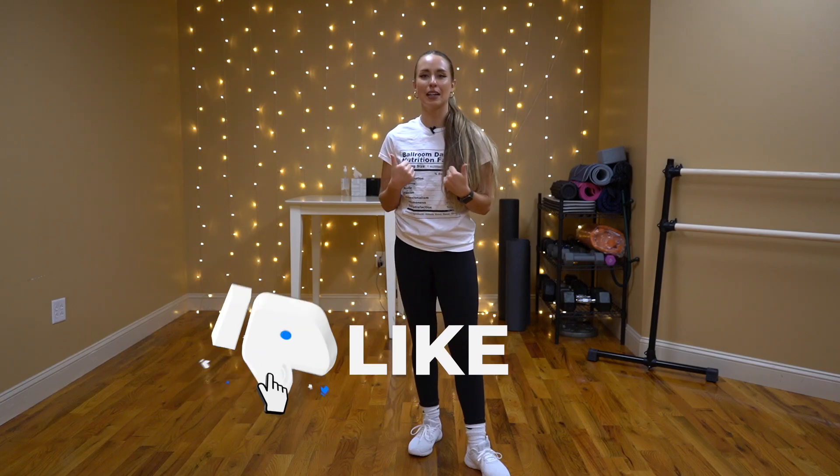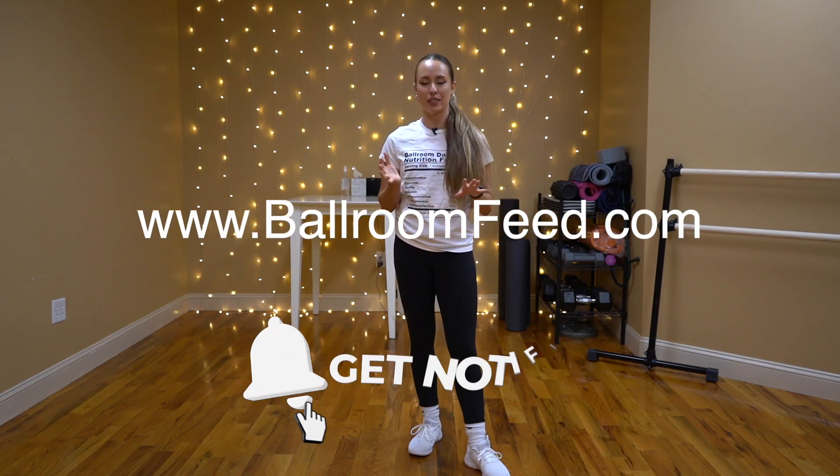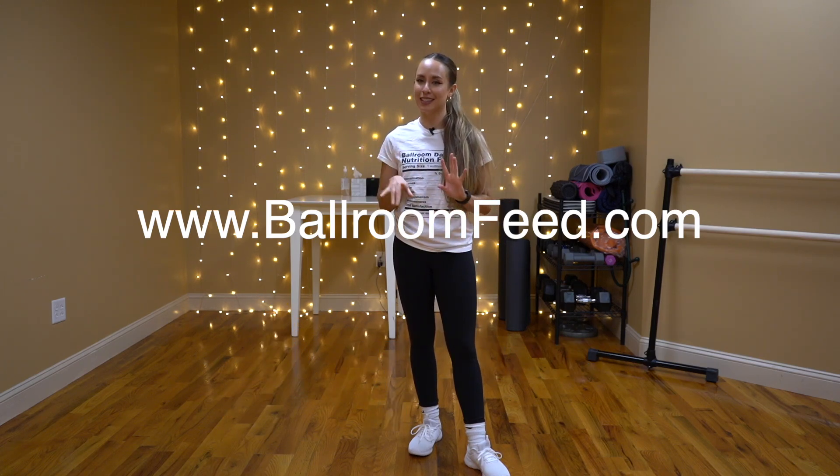All right, guys, hope you liked this video. If you did, be sure to give it a thumbs up to let us know. And if you didn't know, we do have a website, ballandfree.com — we have everything hosted there. Ad-free, instant access, and we have more content, so go check it out for yourselves. That being said, we'll see you very soon. Bye.